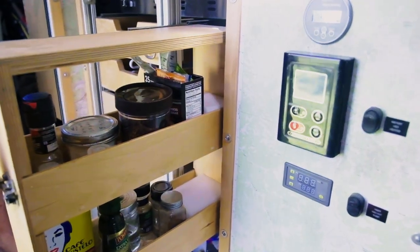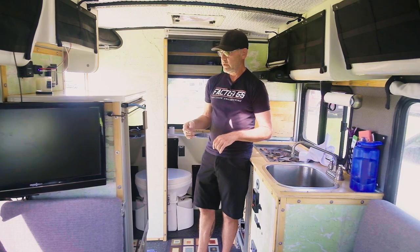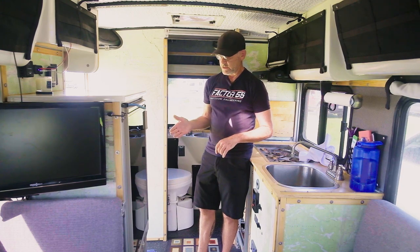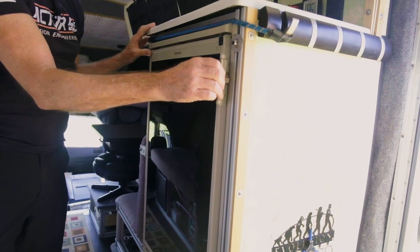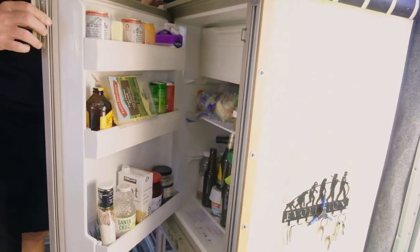This is the original fridge that came with it — actually I bought a new one, but it's the same style. It's a Dometic. This one is propane and it has the option to run on 120V, so when I plug in we just do it that way. But when we're traveling it's propane — a standard refrigerator full of stuff. Love having a cold beer.